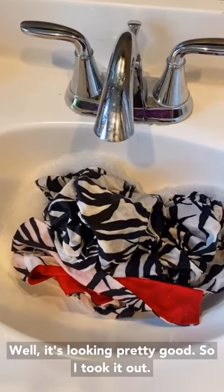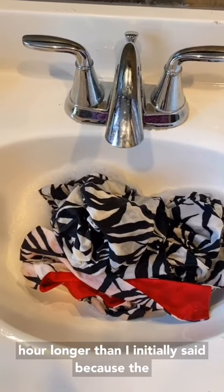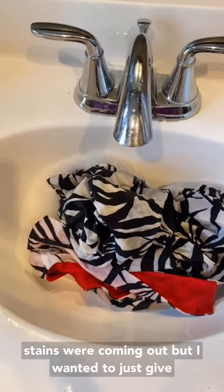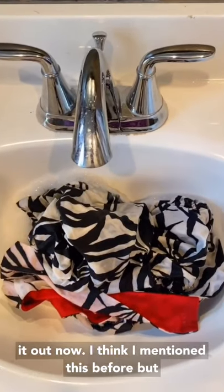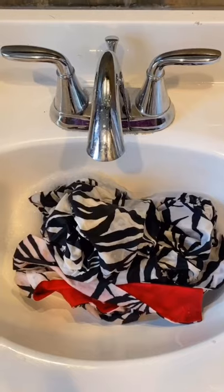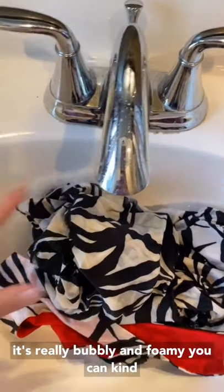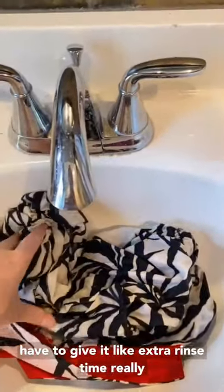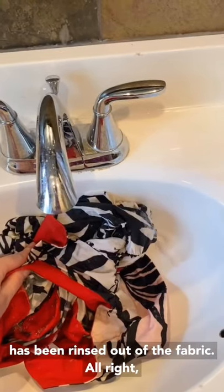It's looking pretty good so I took it out. I actually ended up leaving it in for about an hour longer than I initially said because the stains were coming out but I wanted to give it a little extra time. I'm gonna rinse it out now. Just a note — Synthrapol is really bubbly and foamy when rinsing. You can see all these bubbles, so you have to give it extra rinse time and really rinse it thoroughly to make sure all the chemical has been rinsed out of the fabric.